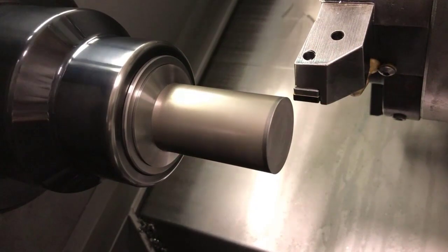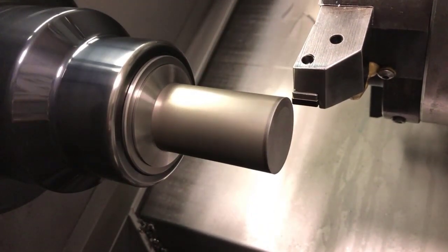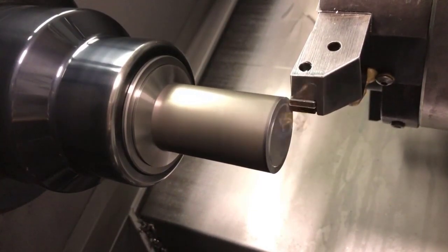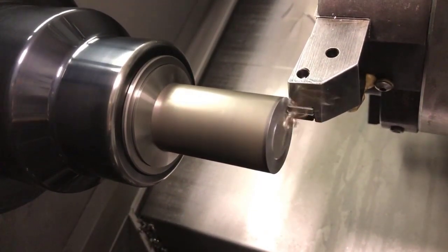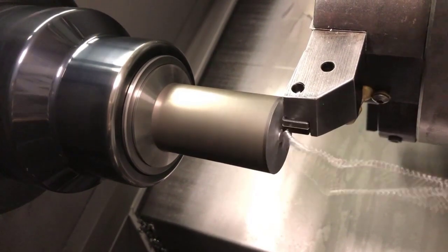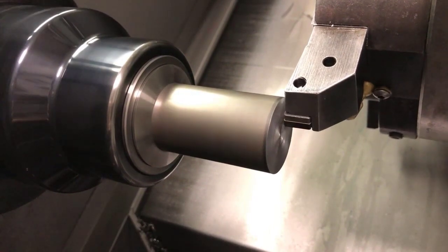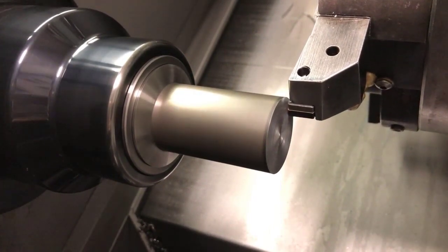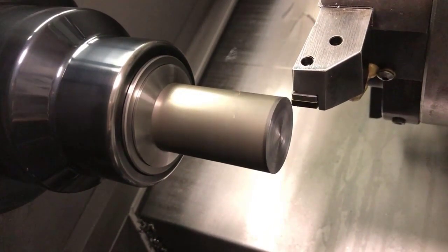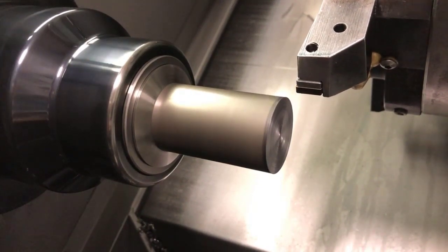Right there where we expose the part — we just come in on X on our hand wheel, manually facing that, making sure we're cleaning up 100%. Then we back up and get all the way off of the part. It's critical that we leave our tool sitting right there, because we want to capture that Z position right now.